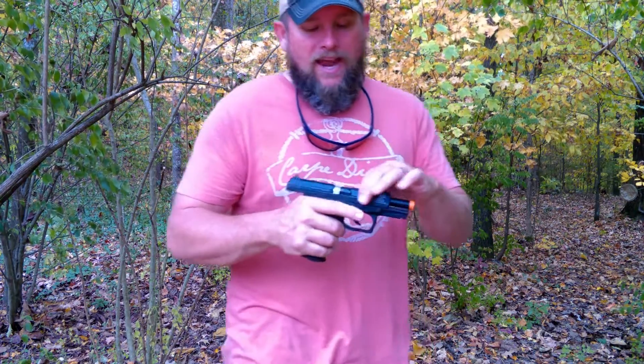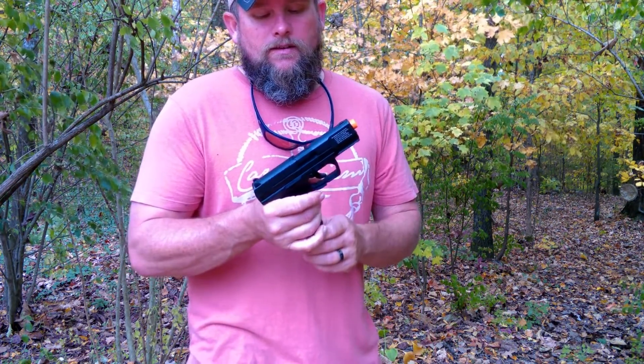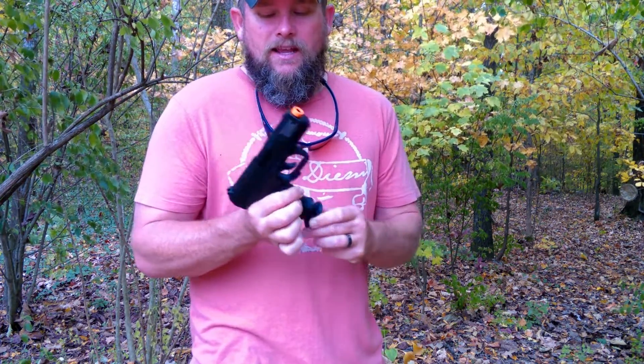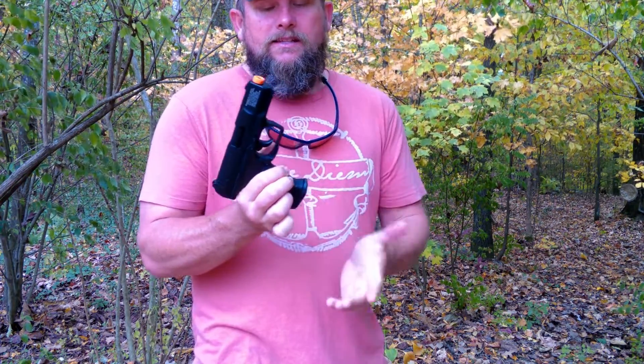It is a blowback action. The slide locks back after you're out. It comes with a 15-round magazine. The mag release on this thing feels amazing — it is like butter.